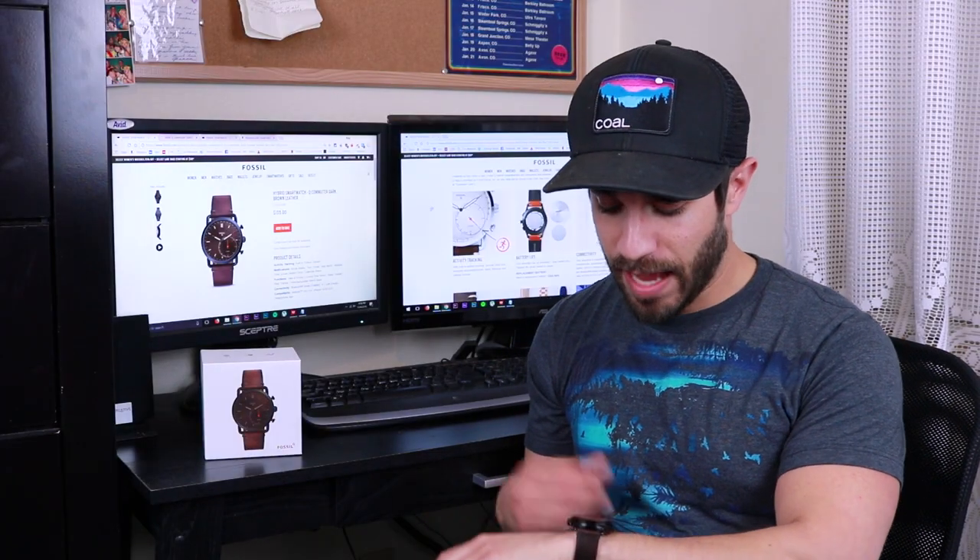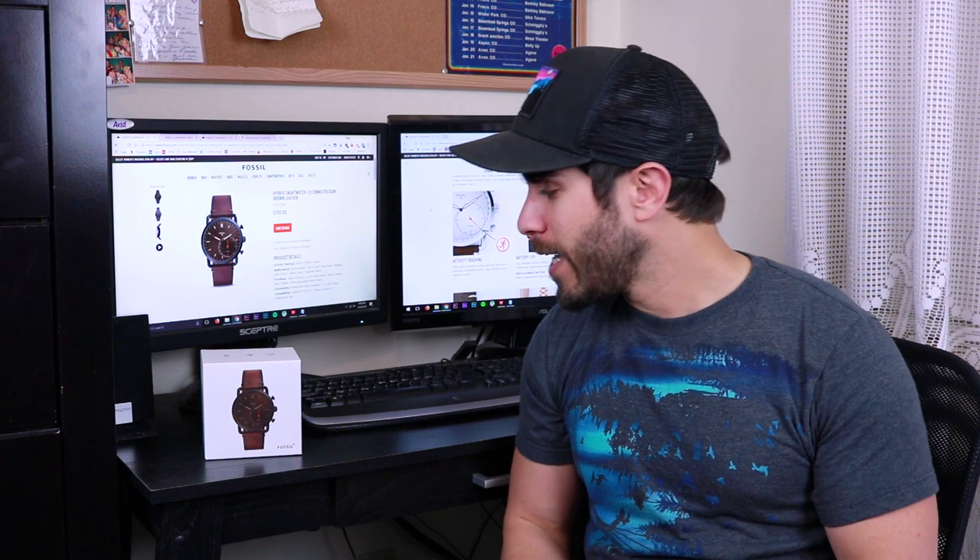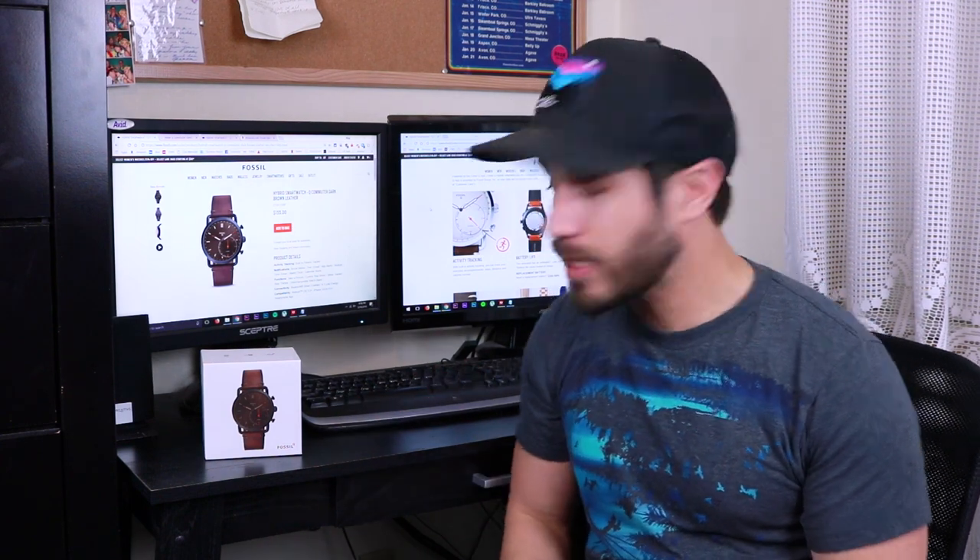Although I'm a very techy guy, I like the classic styling and physical hands of a normal watch. But I kind of wanted to dip my toe into the smartwatch waters and get some of that functionality, so this hybrid smartwatch seemed right up my alley.